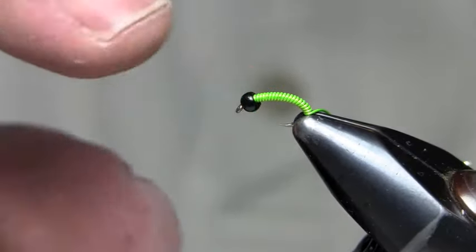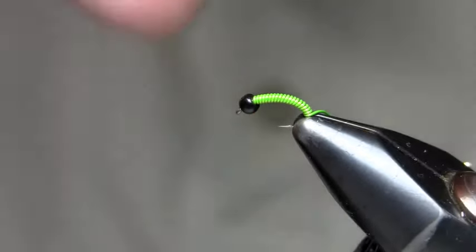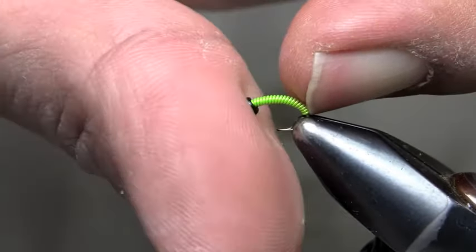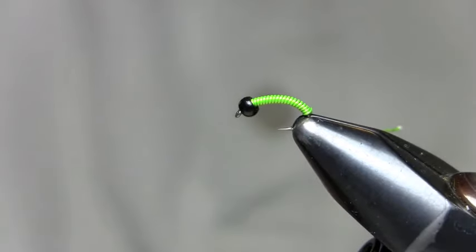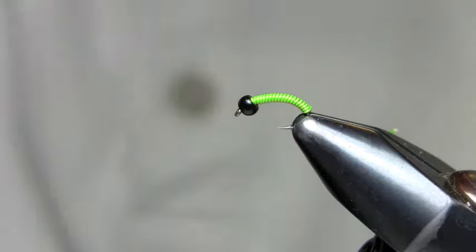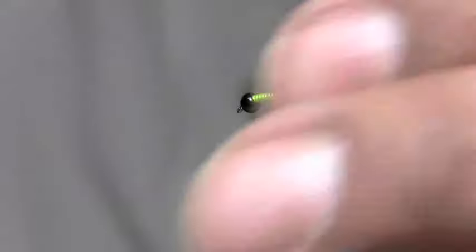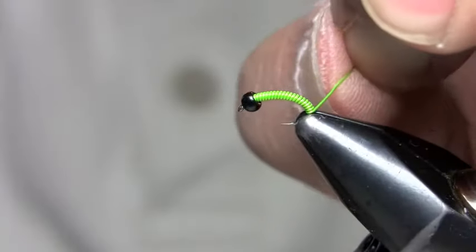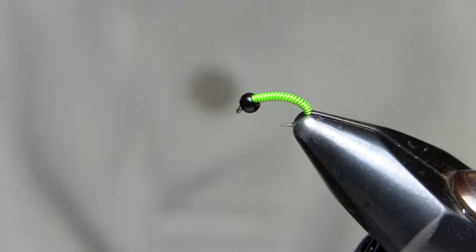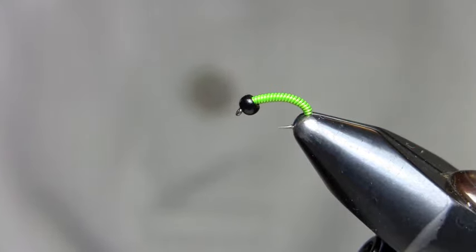Now you have a little space behind the bead. If you have a lot of space, that bead will move around. What I do is get it with my finger and push it up. If you have a lot of space, this helps push it all the way up and expose a space for a wrap or two back there. I just have enough space for one wrap. You can use pliers or your fingers to break it right off — at this point it would already catch fish.